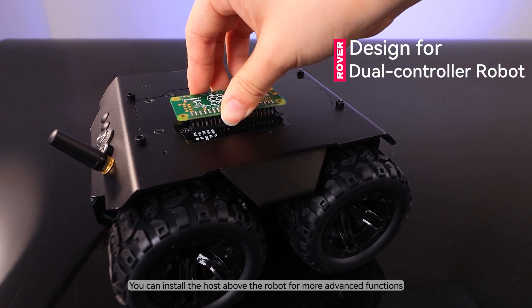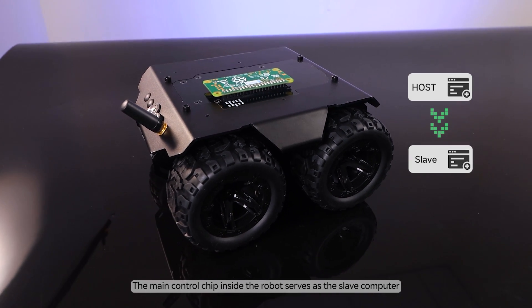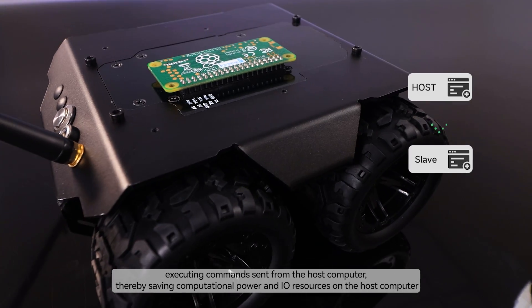You can install the host above the robot for more advanced functions. The host sends commands to the slave through serial communication. The main control chip inside the robot serves as the slave computer, executing commands sent from the host computer, thereby saving computational power and I/O resources on the host computer.